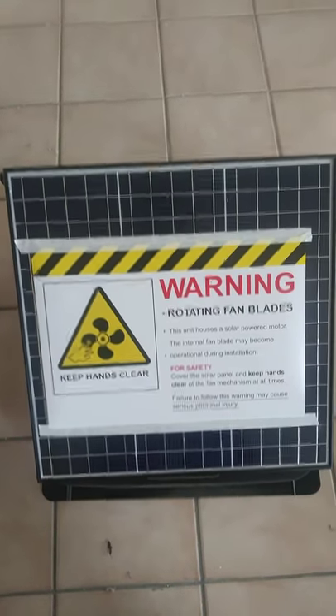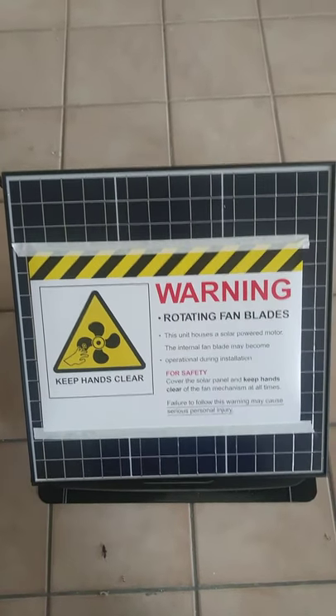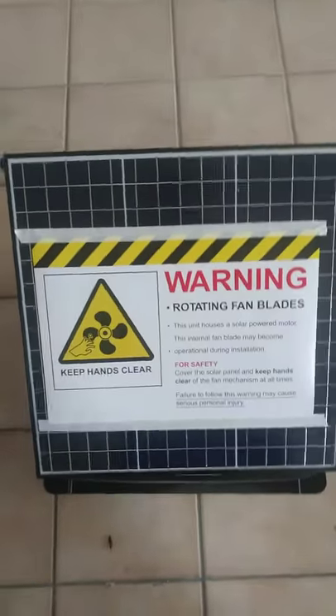Hey tubers, Joe Mr. Faust coming at you with another Home Depot Siege review.